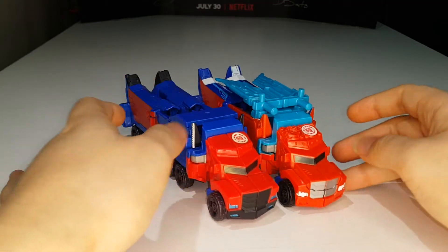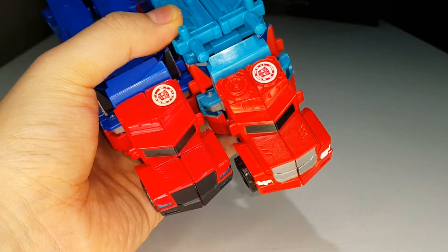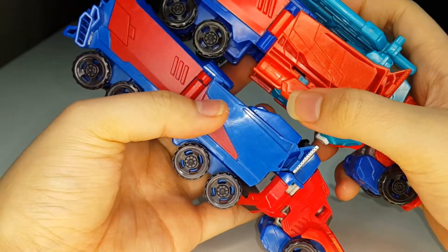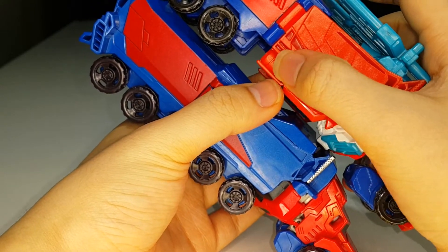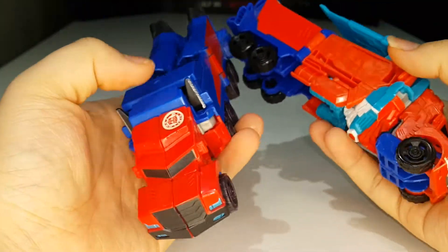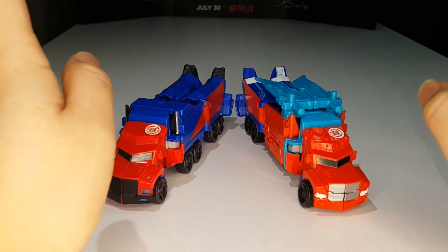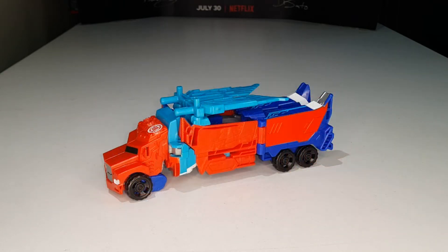You can see a lot of remolding done to this figure. The front caps are a different mold, there's a different transformation line right there which is pretty cool, and the wheel placement is different — you can see what look like gas tanks molded in but unfortunately not painted. A lot of remolding, and when we get into robot mode you'll see more differences between the two.